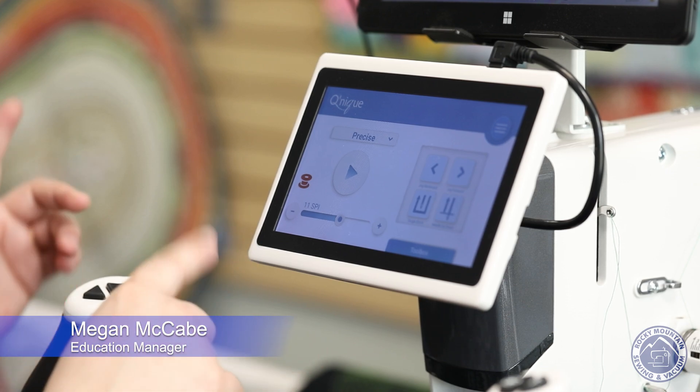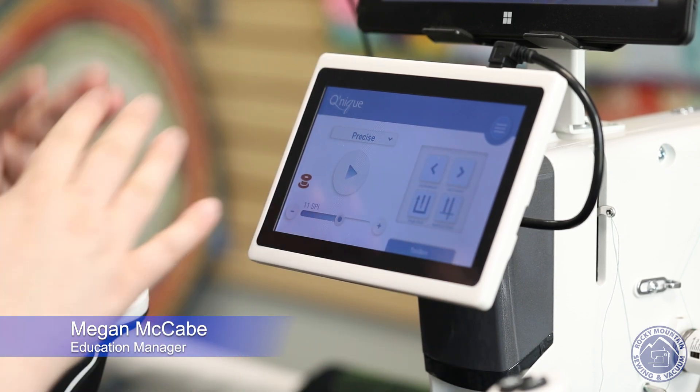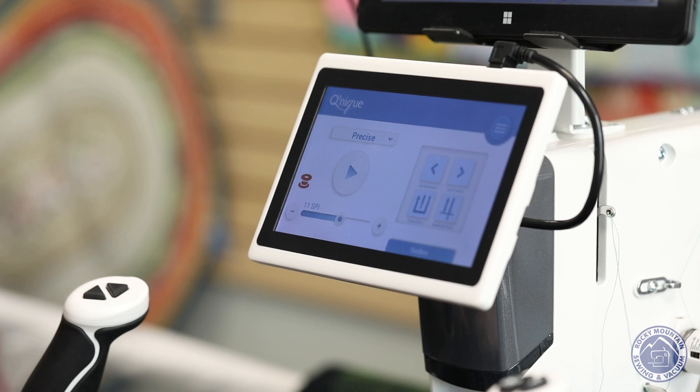It's got a screen that's very easy to understand. On the screen there are a lot of different options shown right away. The first word we see is 'precise.' On a free motion quilting machine, there are three different modes of stitch regulation. What stitch regulation does is make sure that every single one of your stitches is the same size — so if you go fast, the stitches are the same size as if you're going really slow. This machine has a brain that helps you work through that without having to think too hard about it.